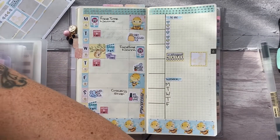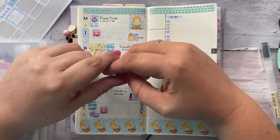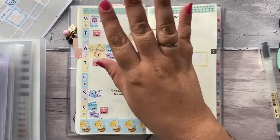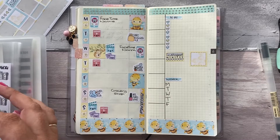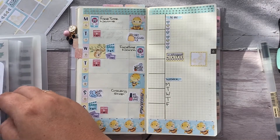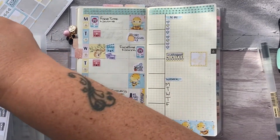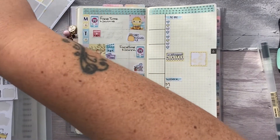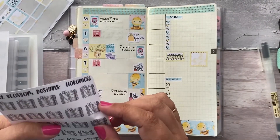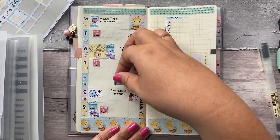Some exciting news! My mum today — I had a nice conversation with her on the phone — and my mum has asked me to create her a knitting, crochet, and sewing planner. Now I'm not saying there are going to be videos on it, but keep an eye out because there are probably going to be videos on it. I'm going to mark off working on that with a Hobonichi sticker from Lily Blossom Designs, and I'll work on that on Friday.